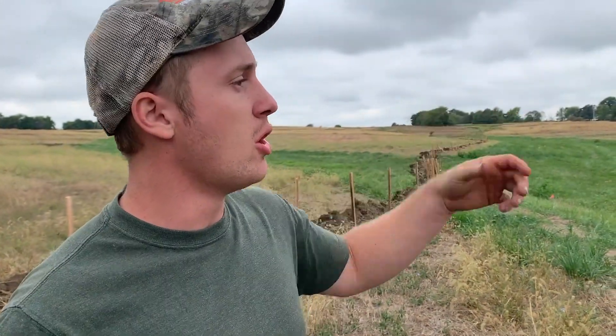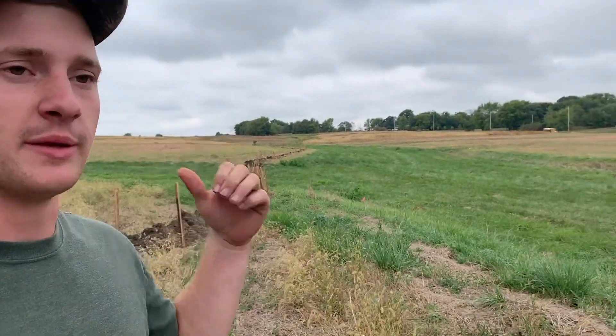We're here in Gardner, Kansas, going to be putting in a one-acre pond. The property is about 30 acres. They're going to be building their home over here to my right, putting the pond behind me, and also putting up a shop over there, driveway, and a whole bunch of other stuff out here.